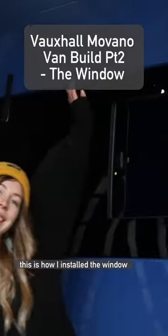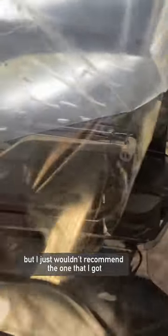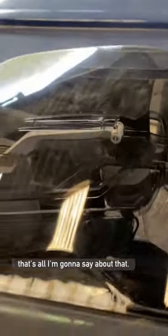As quick as I can, this is how I installed the window in my Vauxhall Movano camper van. I do also have a roof vent but I just wouldn't recommend the one that I got — save up and get a Max Air fan, that's all I'm gonna say about that.